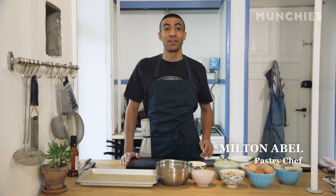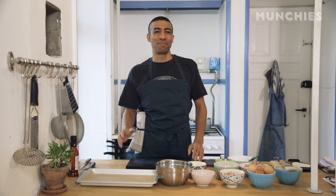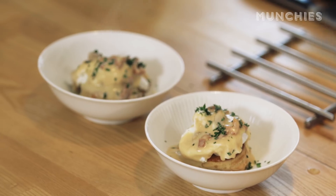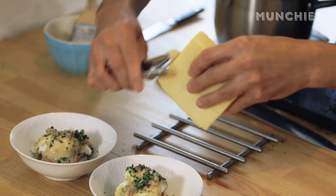My name is Mil Mabel, I'm a pastry chef, I'm from Kansas City, Missouri, and I live here in Copenhagen. Today I'm going to make a breakfast item that I like to make for the family. It's basically puff pastry filled with poached eggs, then we're going to top it with bacon gravy and a bit of herbs and cheddar cheese.